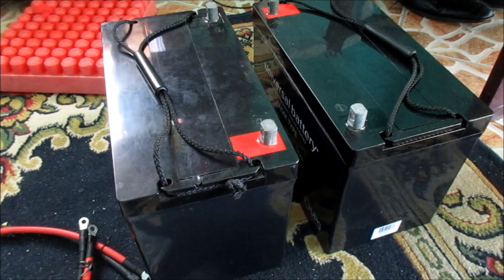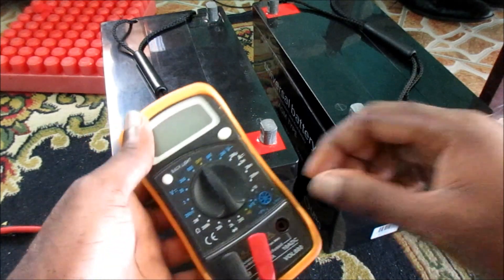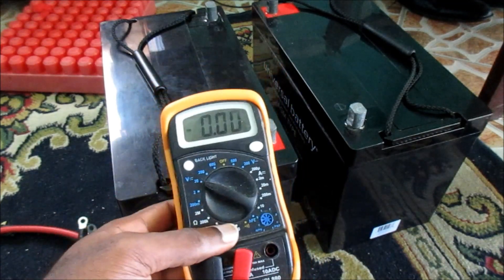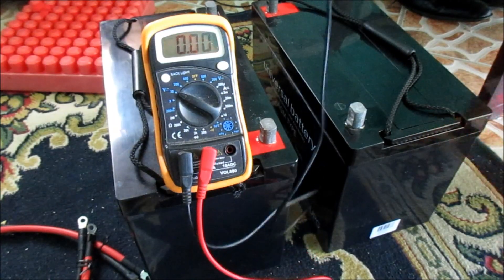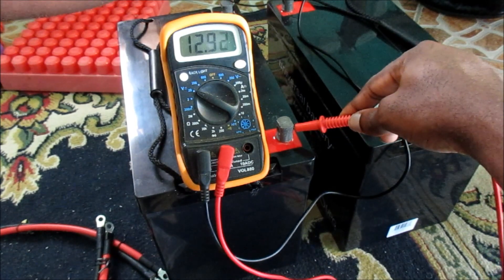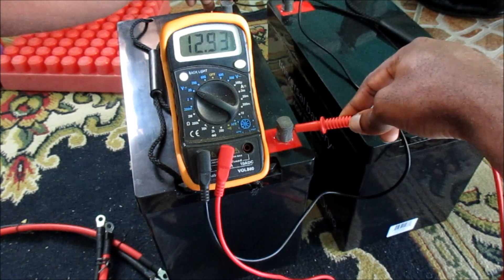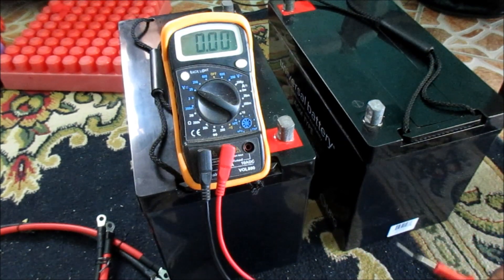Hi guys, Lens here. In this video I am going to show you how I am going to fuse these two batteries into 24 volts. They are 12 volt batteries and we are going to combine them. To show you that it is a 12 volt battery, I just test here so you can see that it is actually 12 volts.